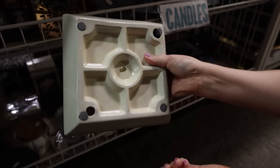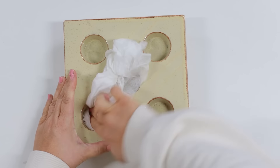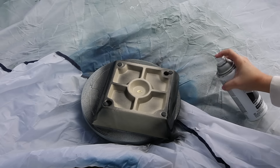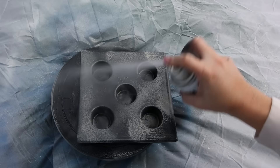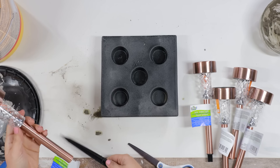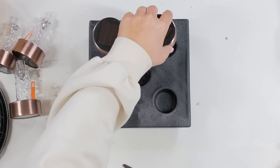At the thrift store I found this really unique candle holder I hadn't seen before — originally made for tea lights, but I had the idea of using it for solar lights. I started by cleaning it, then spray painted it black with matte black spray paint on the bottom side, flipped it over and spray painted the top. I also added a black metallics textured spray paint to the top. I needed five solar lights for this project, removed the bases, and hot glued each solar light to the bottom of each hole in the candle holder.